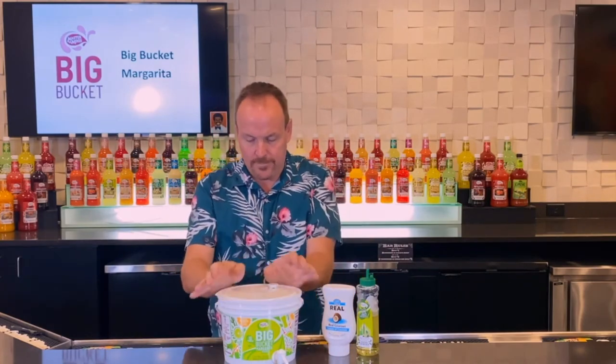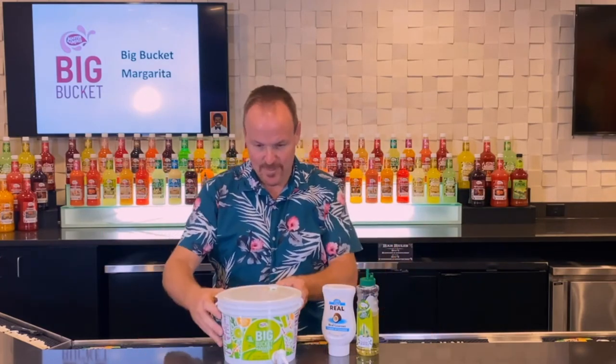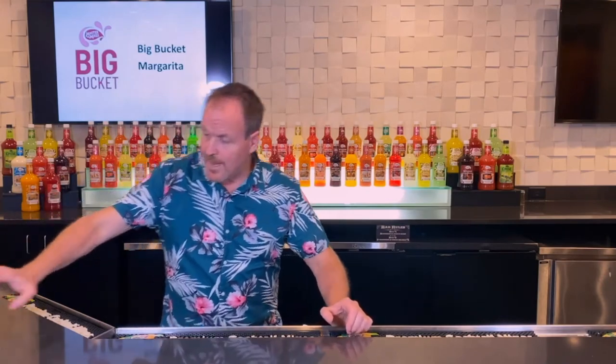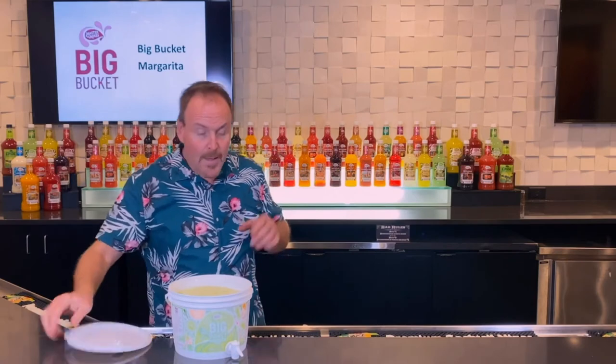Open up that spout, lock her up — she's ready for the freezer. Vanilla vodka, Coco Real, and a little extra lime juice for the key lime of the key lime pie big bucket margarita.